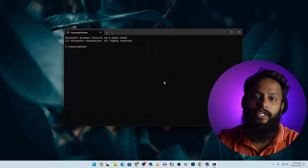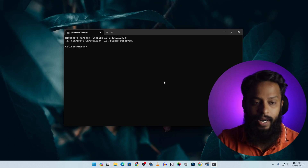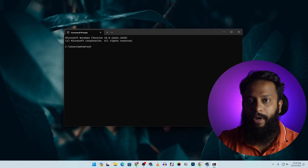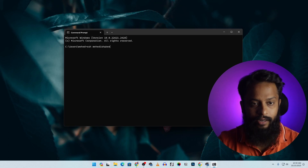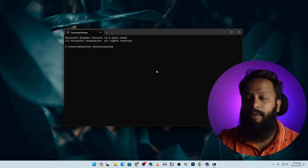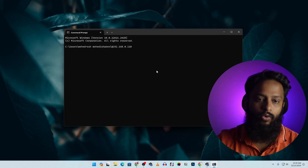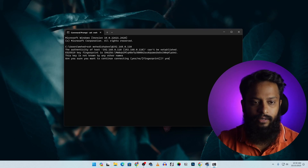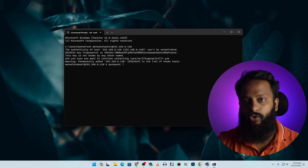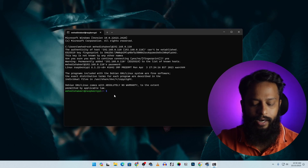Click Start and search for CMD. In the command prompt, type: ssh [your-username]@[raspberry-pi-ip] — for example, ssh medhishakil@192.168.0.110. Press Enter, type 'yes', then enter the Raspberry Pi password you set during installation. Press Enter and you will now have SSH access to your Raspberry Pi terminal.